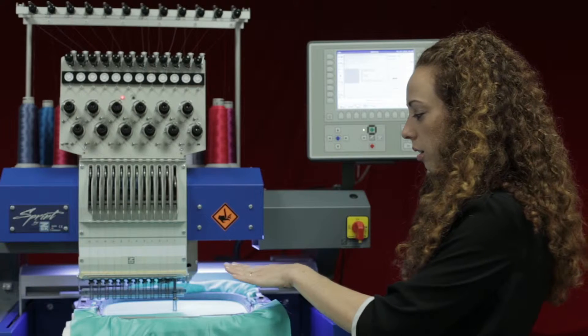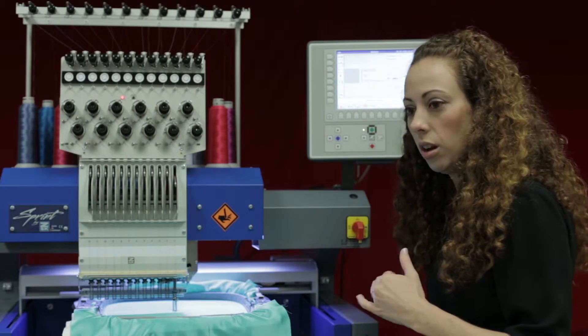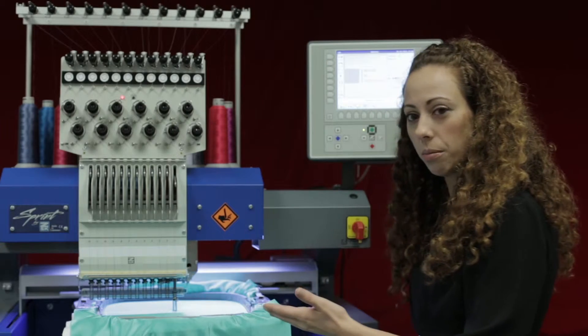Be aware — when you have it down, make sure you look to see if your needle is in there. You do not want to move the pantograph while it's in the all-the-way-down position, for fear of breaking something.